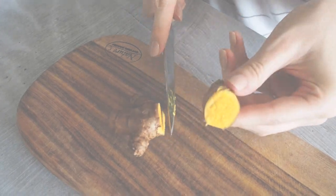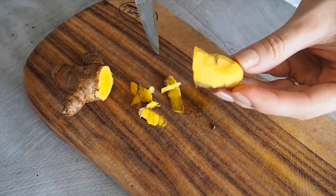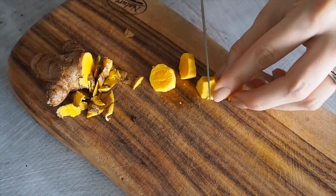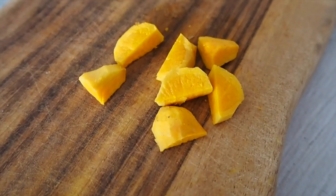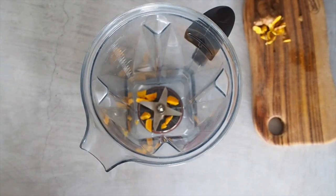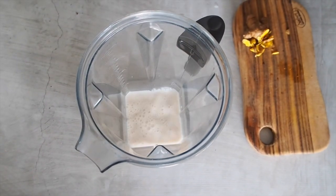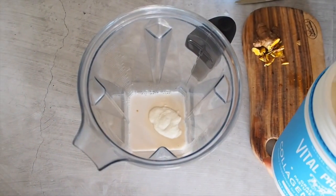Start by removing the skin from the turmeric root — this is really important just to remove any super fibrous bits. Then we're going to slice it up roughly before popping it into our blender. Today we're using a yellow turmeric root, so our latte is going to turn out slightly more yellow than orange. We're going to pop that into our blender along with our nut milk — today we're using almond and coconut milk — then add two tablespoons of collagen peptides by Vital Proteins.